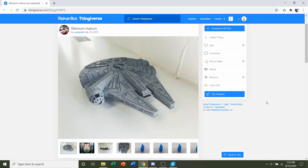Hello and welcome to Gabriel's 3D printing. Today we'll be looking at this Millennium Falcon uploaded by ASDAL.